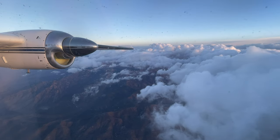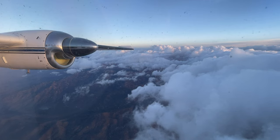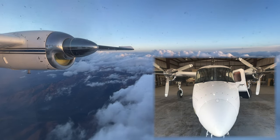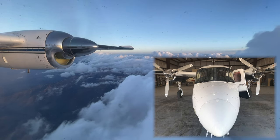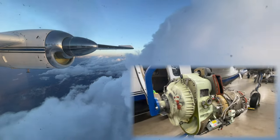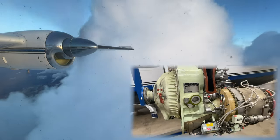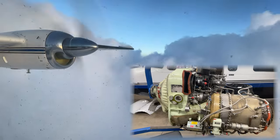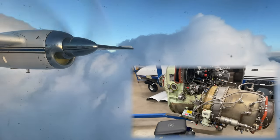Alright Turbo Commander fans, we got a great video for you today and one that I have wanted to produce for a long time. I'm going to take you through the engine start sequence in the Commander with a deep dive into what is actually happening inside the Garrett TPE 331 turboprop engine as the start sequence progresses. The TPE 331 in this video is flat rated for 717 shaft horsepower.